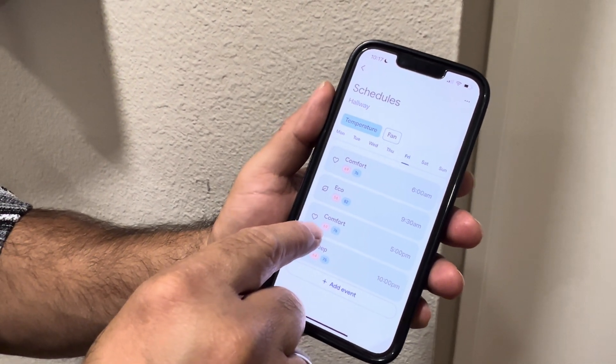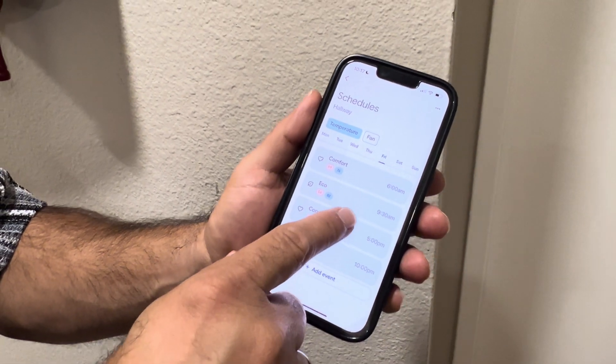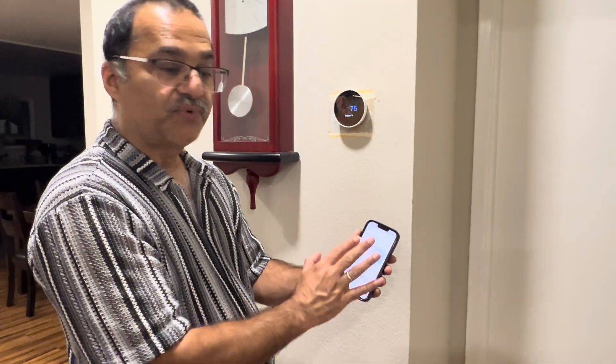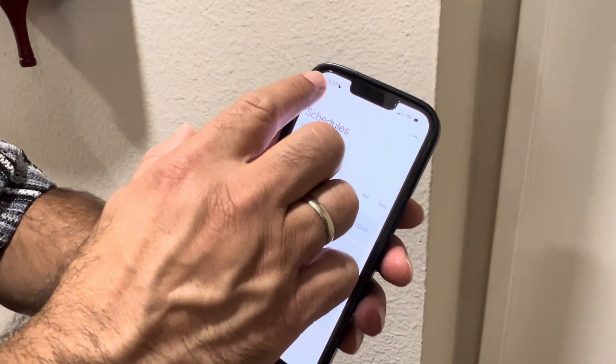These are all customizable. If 69 isn't comfortable for you and 72 is, you can just click and change it. You can choose which days of the week and what times — it's fully customized.